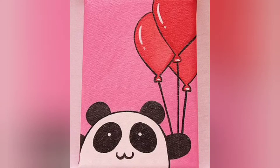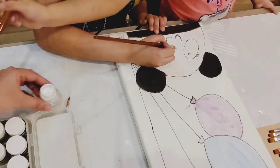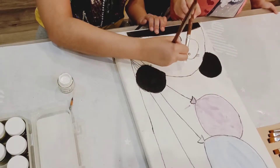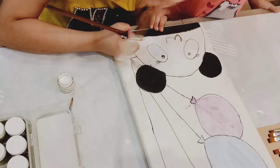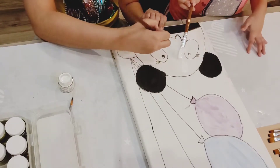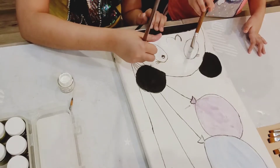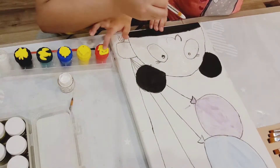Assalamu alaikum guys, today I'm going to draw this panda drawing. Let's get started. First we put a base coat of white for the panda — it's already painted because the first time it didn't really look nice, so we're trying again with new paints. My sister is also helping me now.